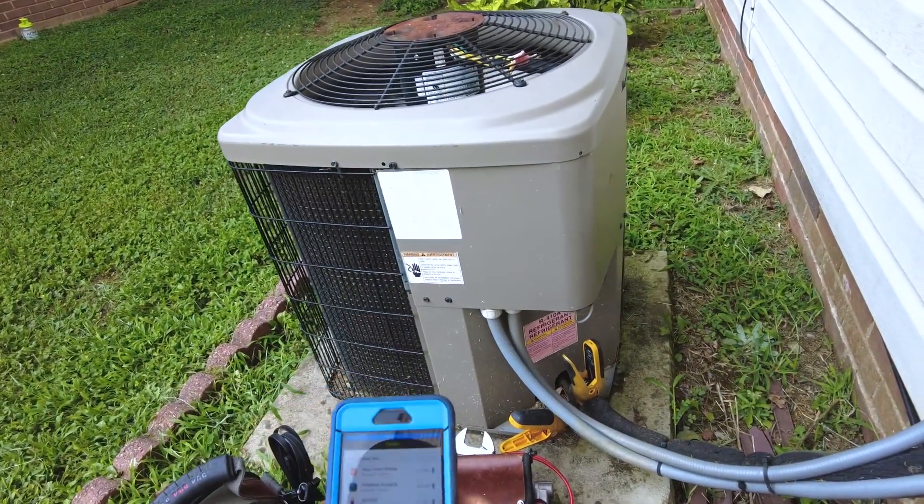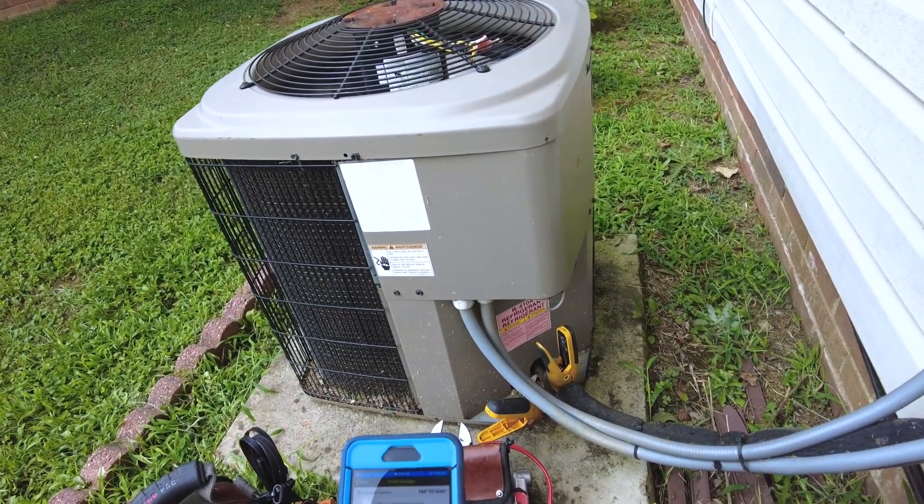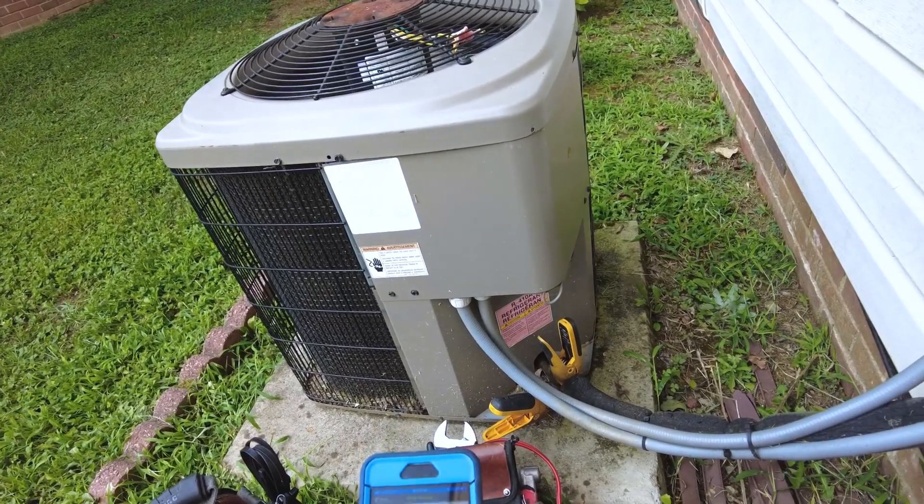And those periods where he wasn't feeling the fan running was probably just a frozen-up coil, if I had to guess.